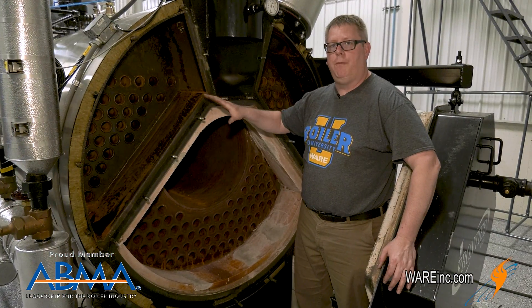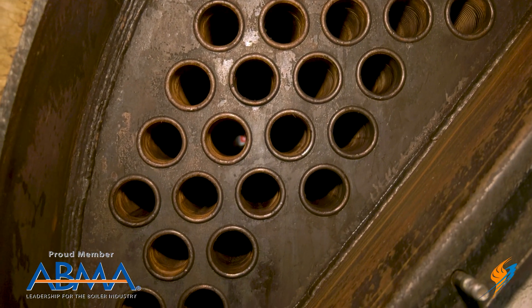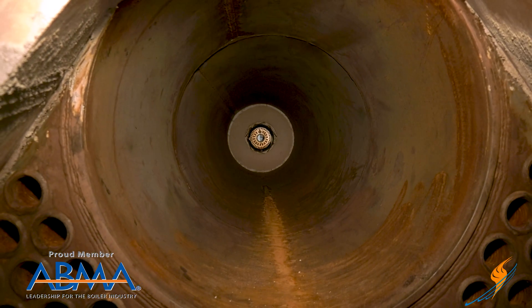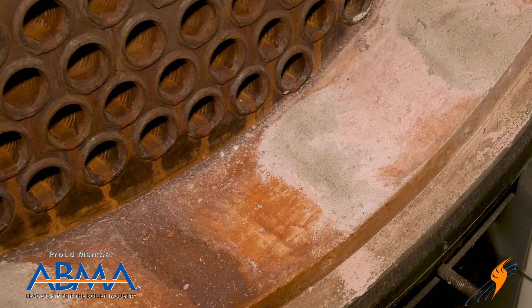We definitely need to open the rear of the boiler so the inspector can see the rear tube sheets of the first and second pass and to look down the main furnace too. We're going to be looking for evidence of leakage and cracks on the tube sheet. We'll inspect and patch any cracks that we find on the refractory.